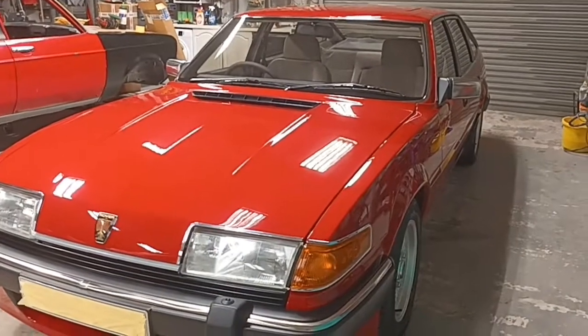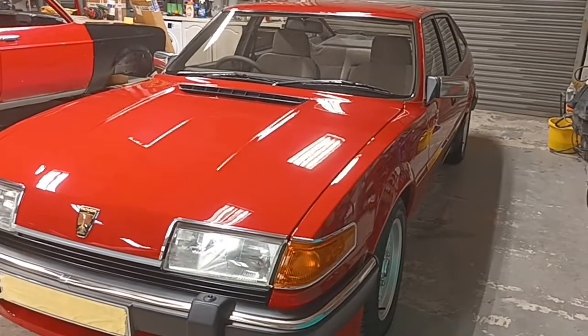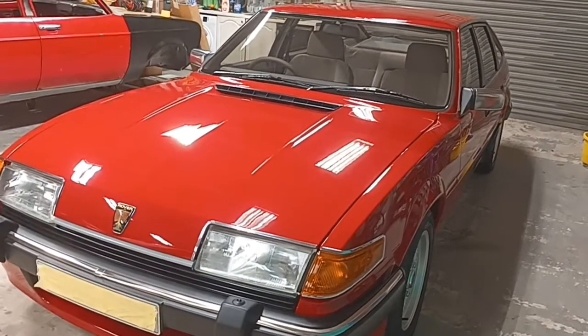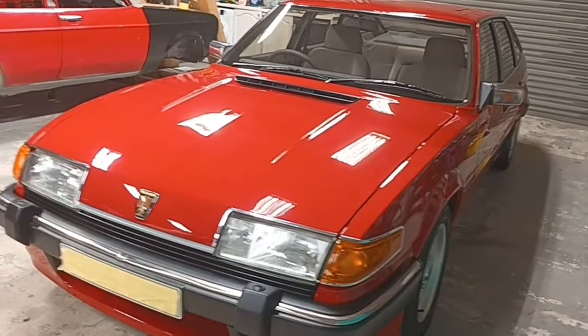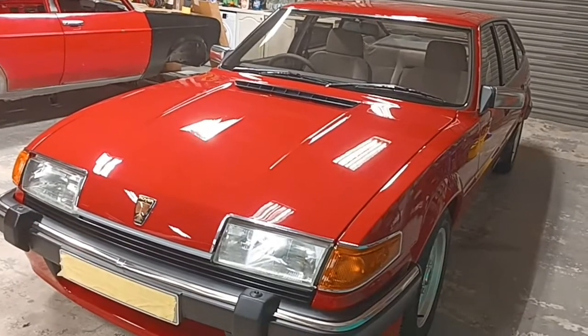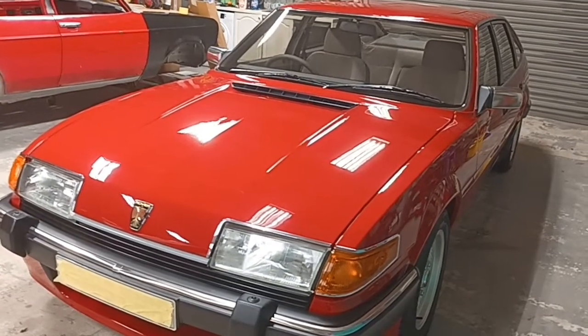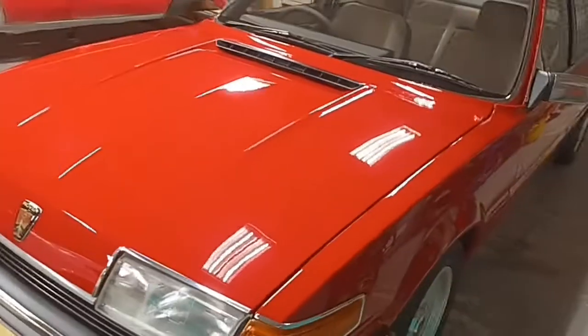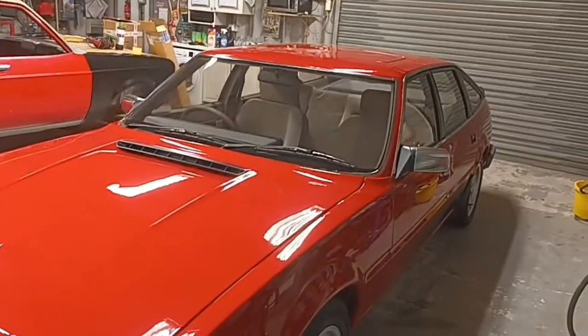I think it looks quite smart. The customer's picking that up tomorrow — really nice guy, really good customer. He's picking this up in the morning or about lunchtime, and he's giving us another one. So it's one in and one out — this one will be replaced instantly tomorrow with another SD1 for us to do.